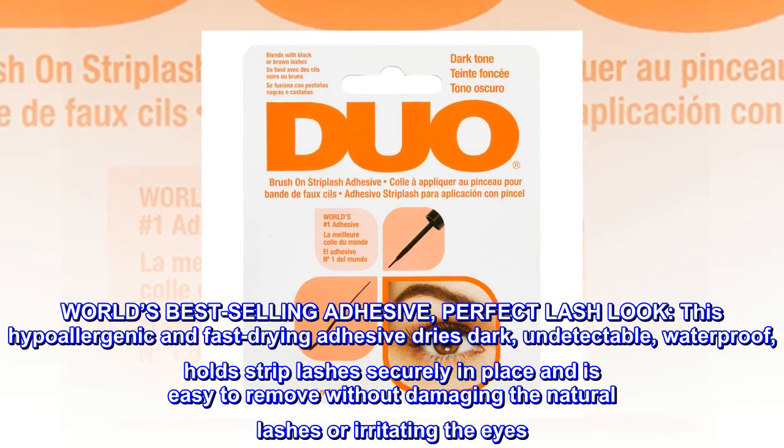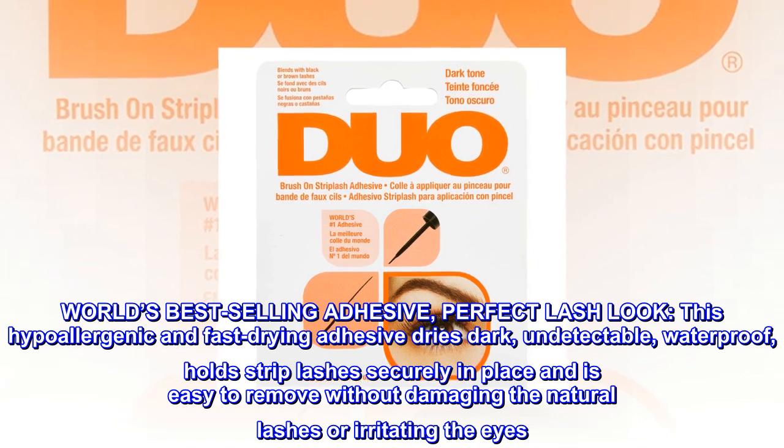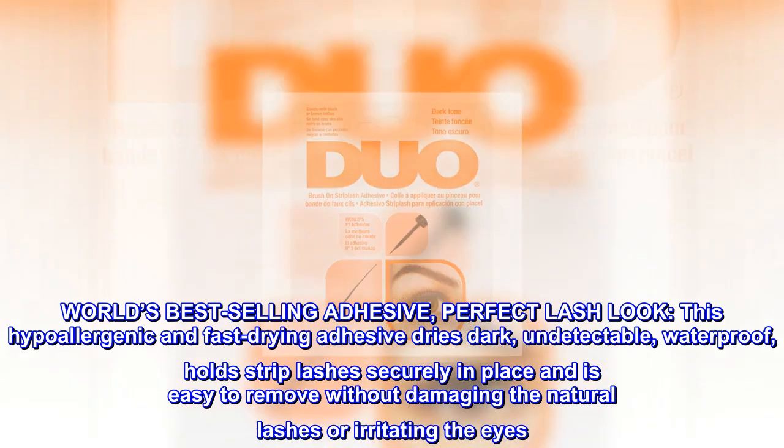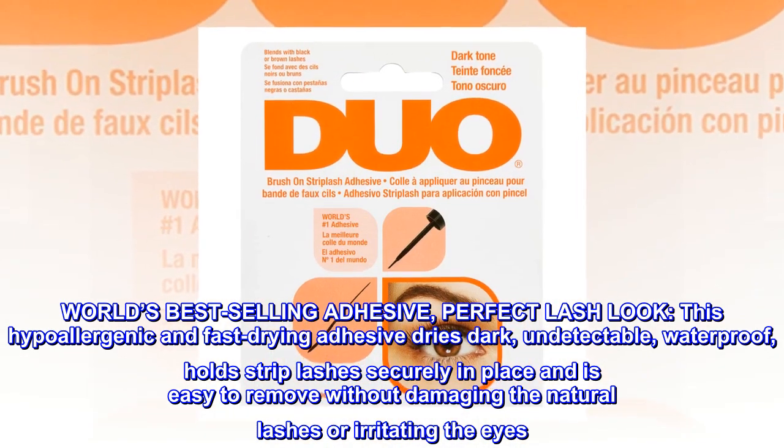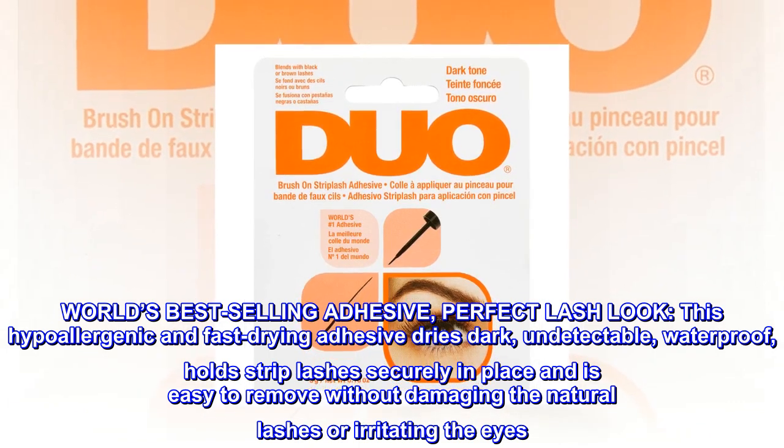World's best-selling adhesive, perfect lash look. This hypoallergenic and fast-drying adhesive dries dark, undetectable, waterproof, holds strip lashes securely in place, and is easy to remove without damaging the natural lashes or irritating the eyes.